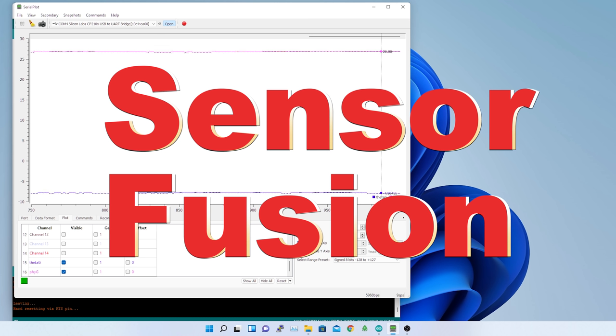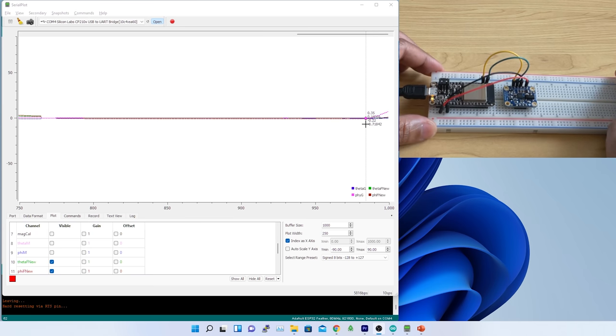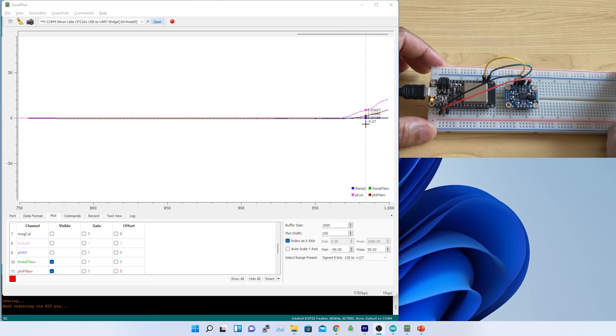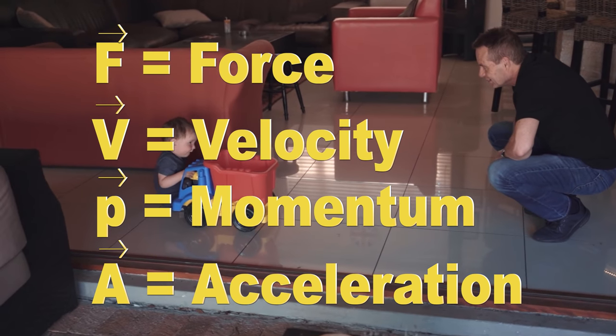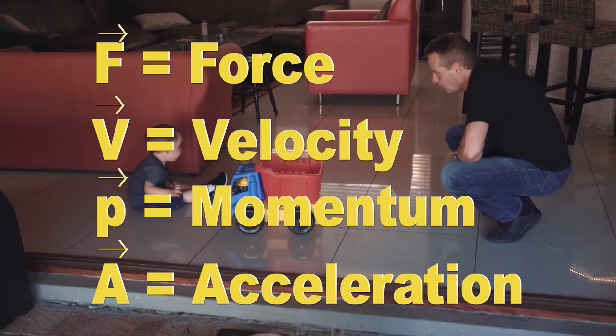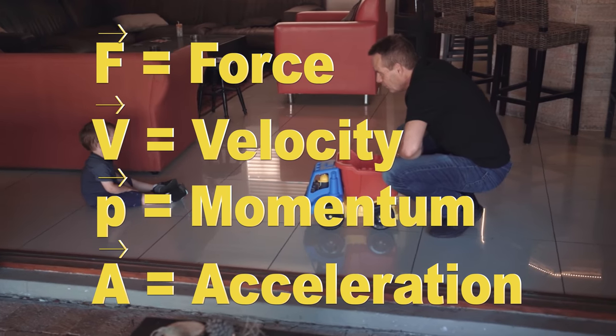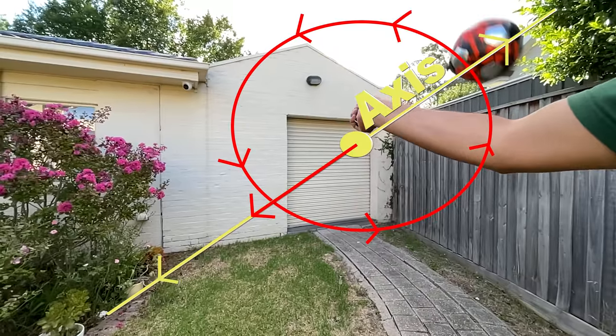Before that I need to understand how the gyro works and how it is implemented in IMU sensors, particularly in BNO055 — more research and learning ahead in the next topic. So what I have done today: I learned linear and angular motion, velocity, acceleration, momentum, and force along with vectors, and how this data can be used to determine angle displacement or calculate orientation.